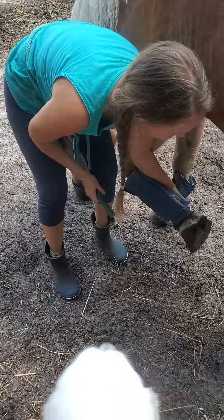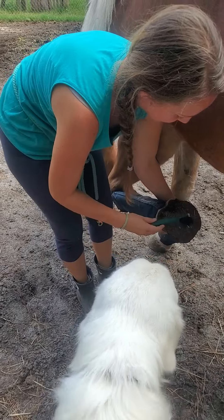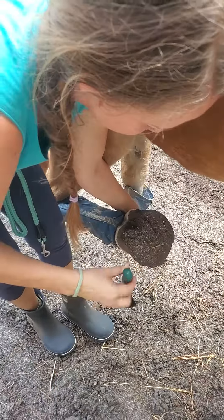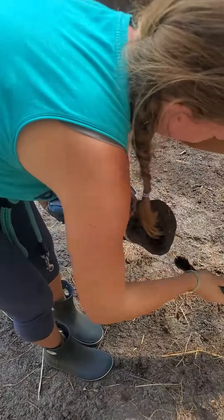Squeeze the chestnut. She'll pick it up. We're trying to avoid this triangle right here because that is the sensitive part of the hoof, and I don't want to accidentally poke that with my hook pick.